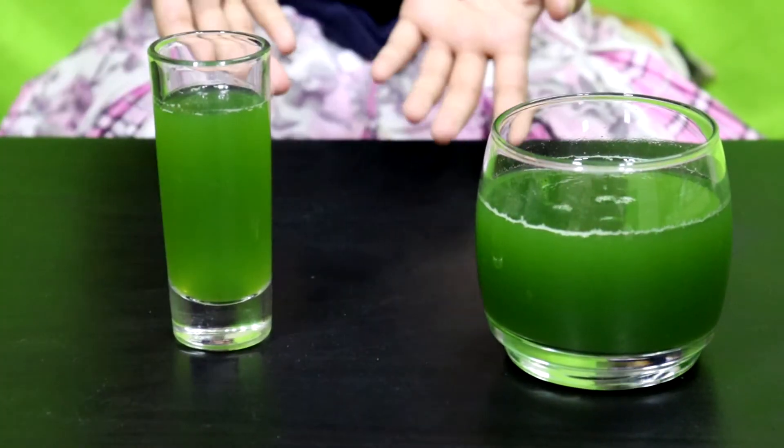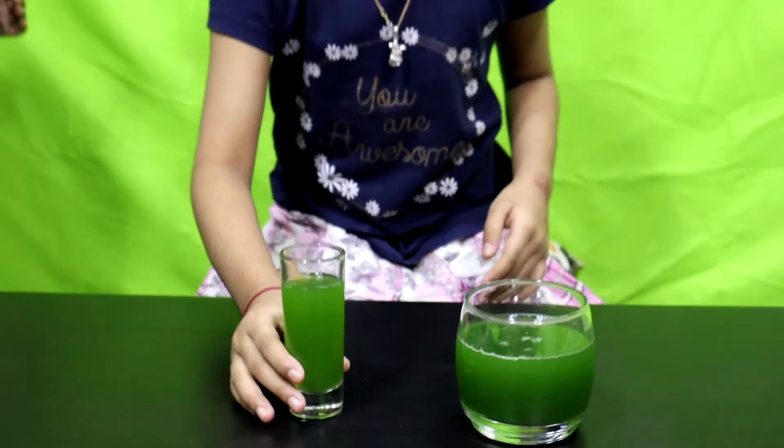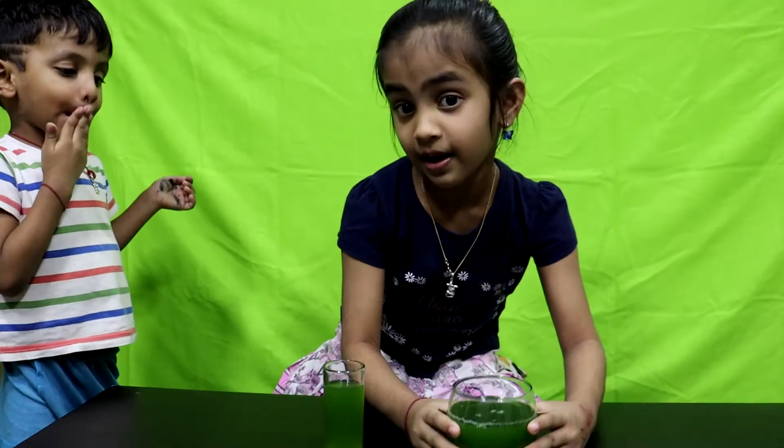Okay guys, here is the wheatgrass juice — healthy, healthy wheatgrass juice! Here's a cup of glass for me and here's a cup of glass from my dad. Let's drink it! It boosts your immunity power and it's a super energy green juice. I hope you liked my video — don't forget to subscribe to my channel, give it a like, and comment. Bye bye!